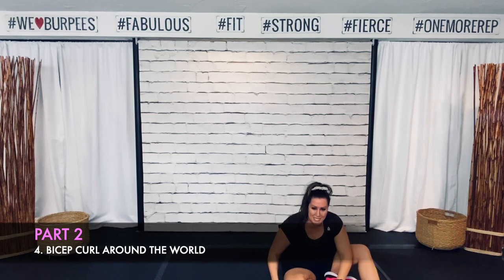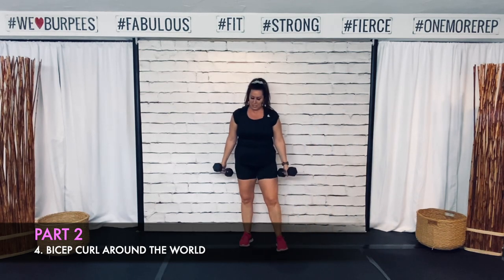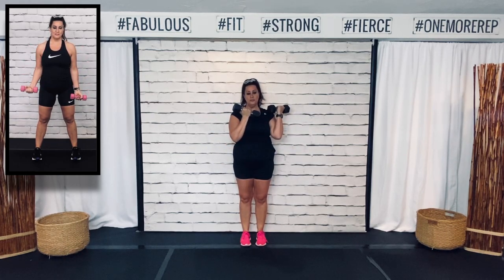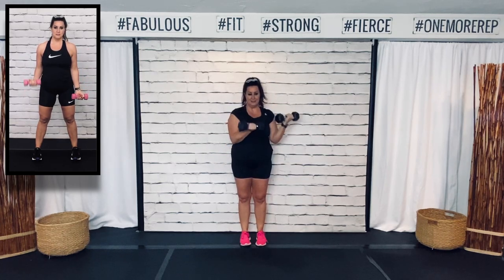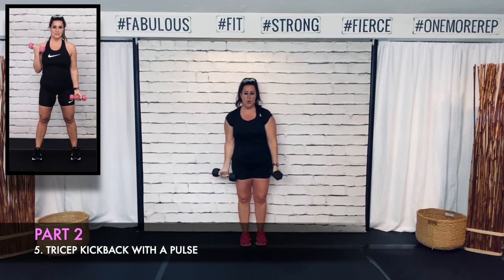Alright — around the world bicep curl, then tricep kickback, then front raise, and we are done — we just have the core after this. Extend those arms all the way down, hold that core tight. I have a feeling 2022 is going to be an amazing year for me. I'll get through all these transitions this year and I'm going to have a kick-ass year next year.